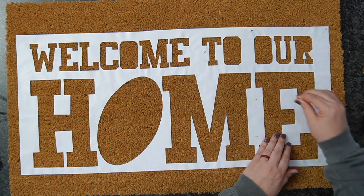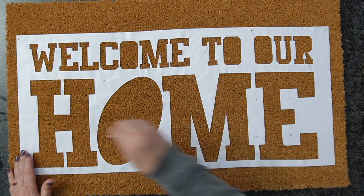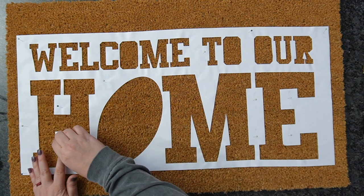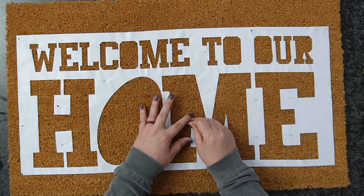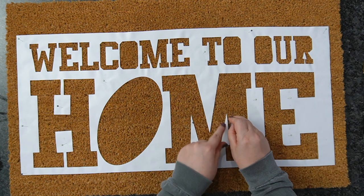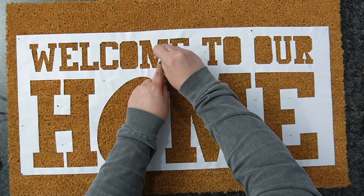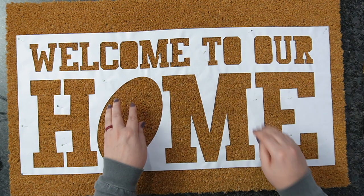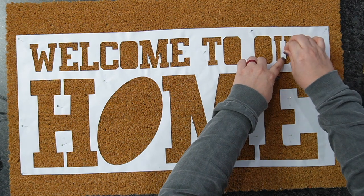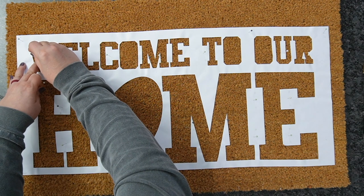Once I have everything where I want it, any areas that may need it, I can hold these down with push pins to help as we go in and add our paints. So I'm going to go in here and add a couple push pins to help hold this material sealed. I'll put a few push pins in here and there to help hold this still as we're adding the paint — especially on these little pointed pieces that are the ones you really want to worry about.